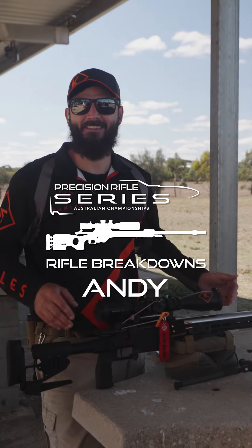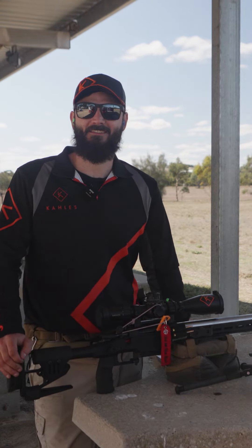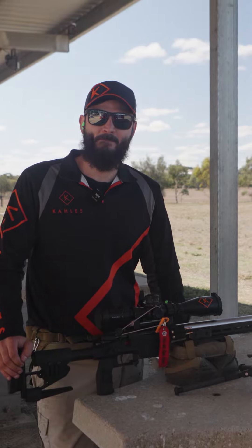Andy, how are you going? We're back, 2023 season. What rifle are you running this year? Give us all the juicy details.